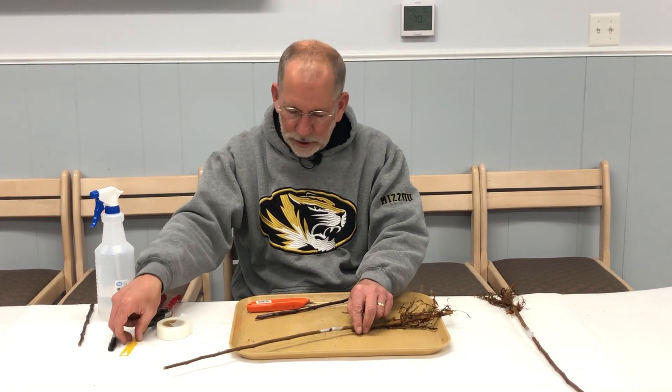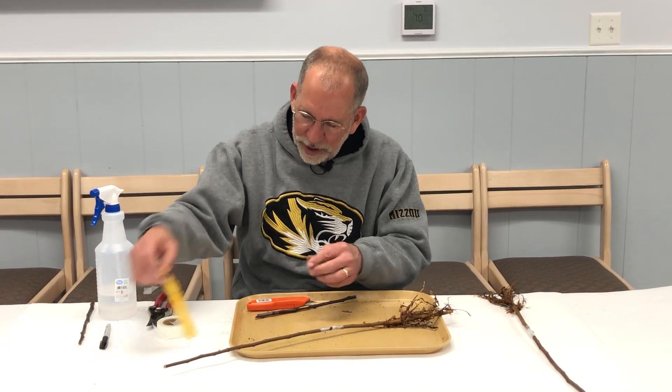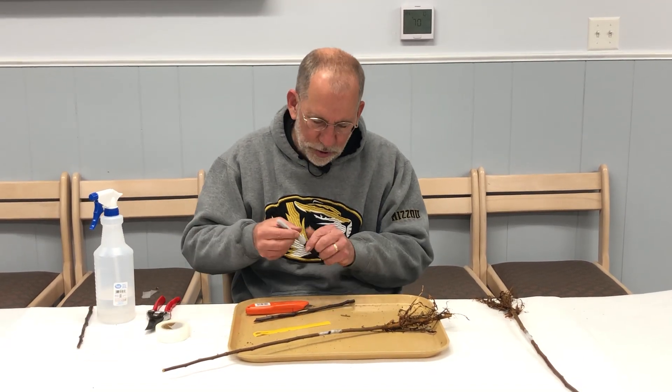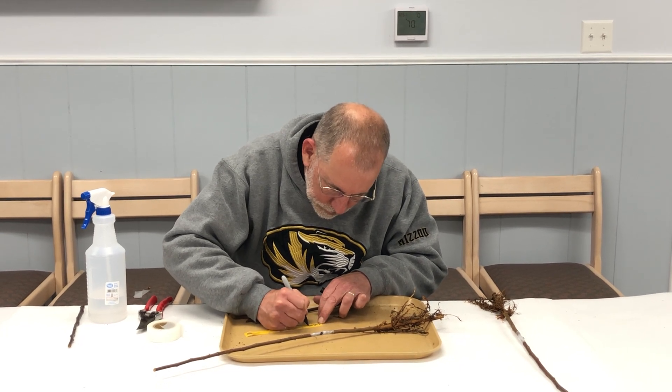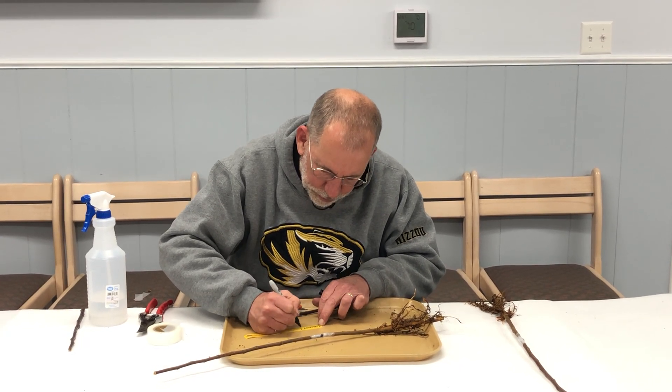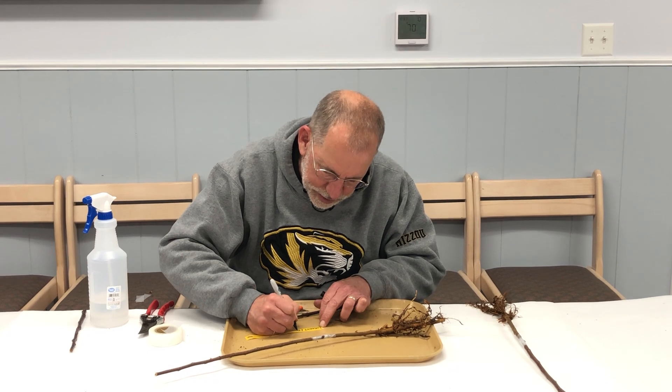The final step is to label the graft. In this case, it's the Apple Colobar Liberty. Also note on your tag the rootstock — in this case, it's M7.